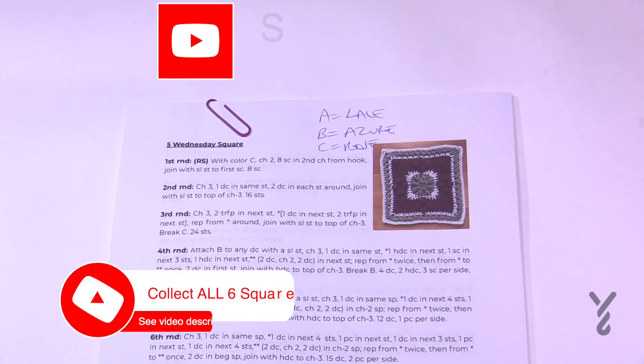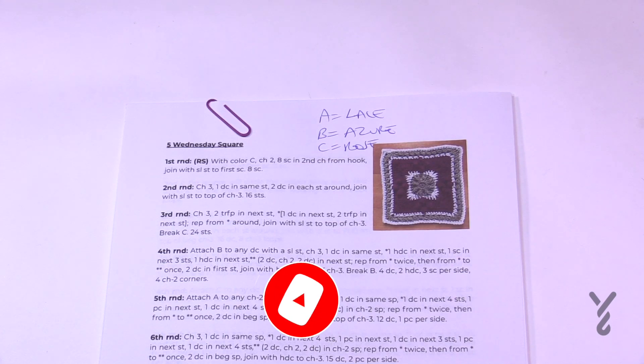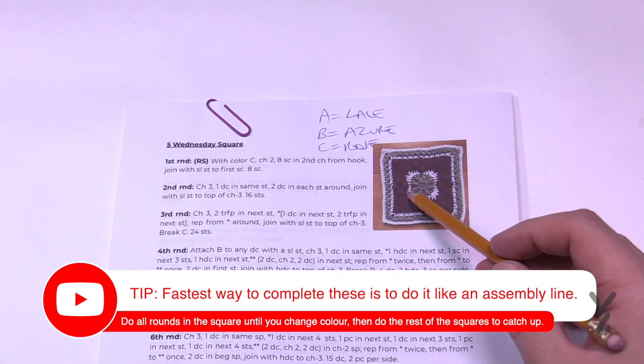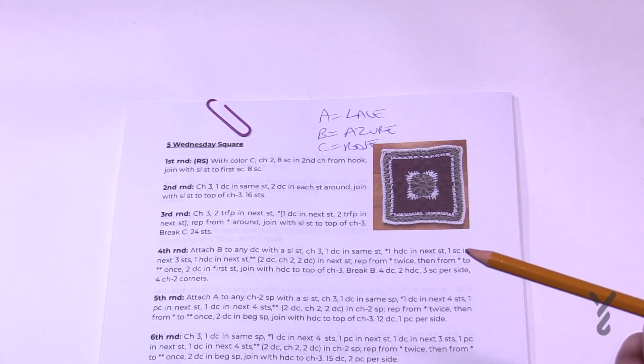Welcome back to The Crochet Crowd as well as my friends over at yarnspirations.com. We're continuing with Jeanne's Journey. This is a seven day sampler and this is now Wednesday. We're going to begin with this one here, starting off in the middle and working our way out. There's some fun stuff you can't see in this photograph but it's gonna be good. I'm using three colors — you can use any colors that you wish.